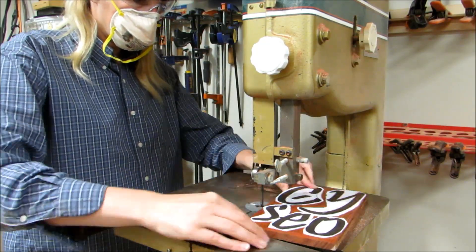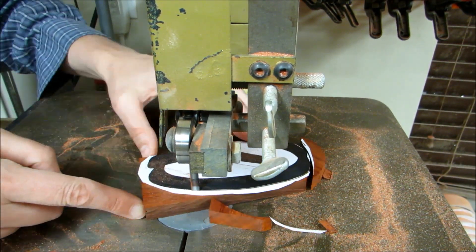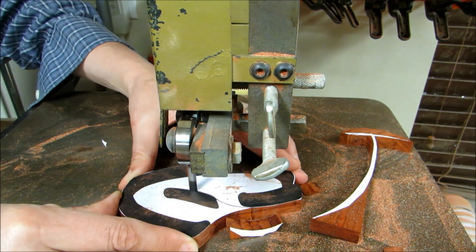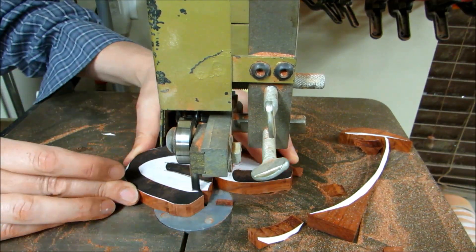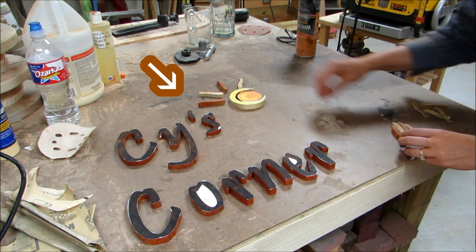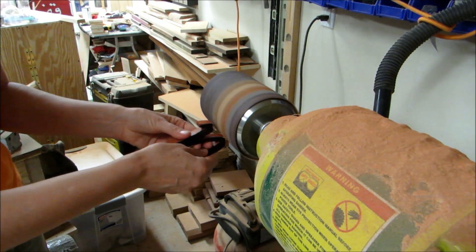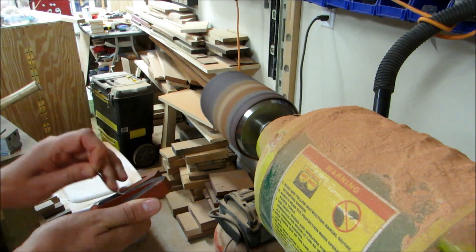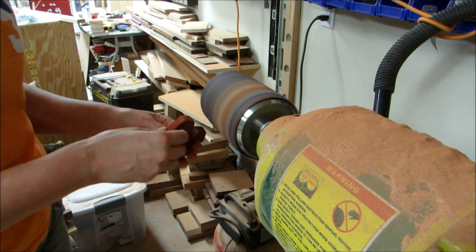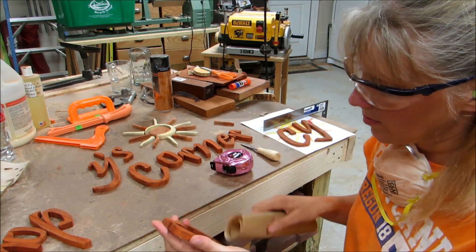I used my favorite piece of machinery, which is the bandsaw. I ended up changing the shape of the S and also the apostrophe because I didn't really like how they were shaped from this font. Then I did some rough initial sanding with the Pneumatic Sander, another one of my favorite pieces of machinery, and then I finished it up with some hand sanding.